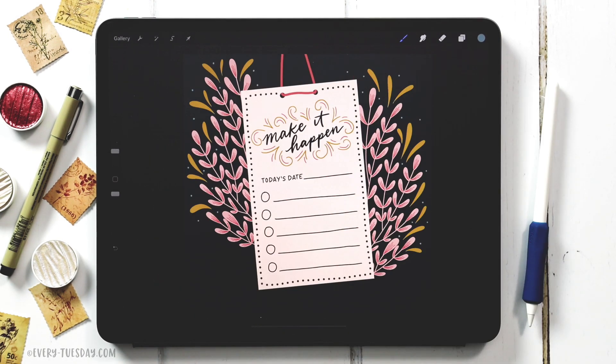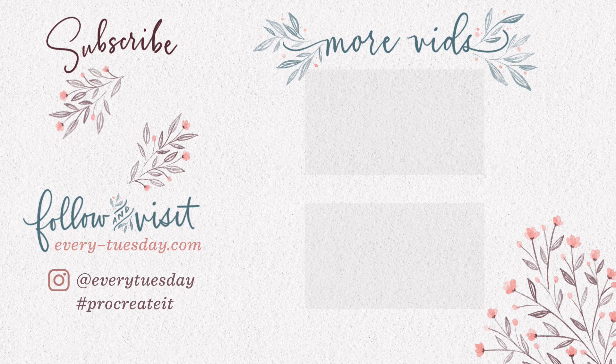That's how to create a digital daily to-do list directly in Procreate. Links to everything mentioned in this tutorial — including the free color palette, free brushes, and my free course Procreate 5x for Beginners — are right in the video description. If you enjoyed this tutorial, please hit the like button, subscribe, and hit the bell icon. For more Procreate tutorials and freebies, head to every-tuesday.com. You can also find me on Instagram at every tuesday — if you try this out and post it there, I'd love it if you tag me. Thanks for watching!